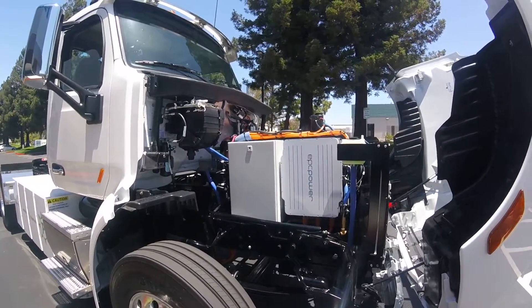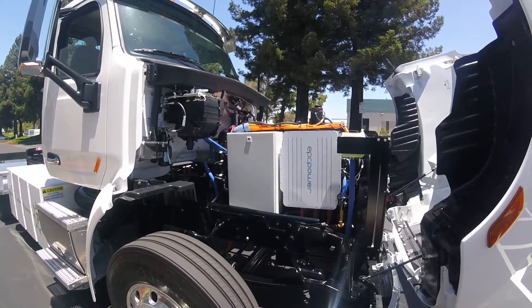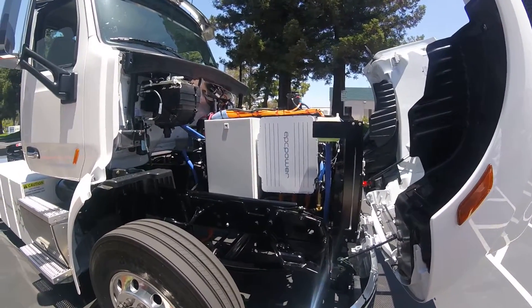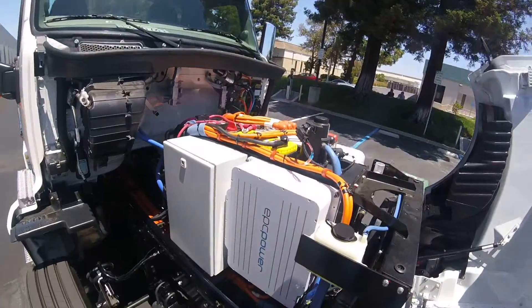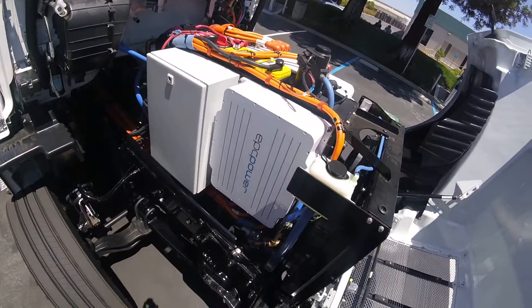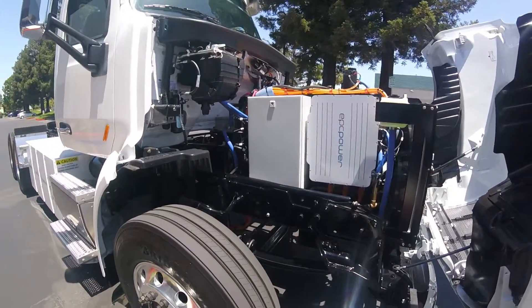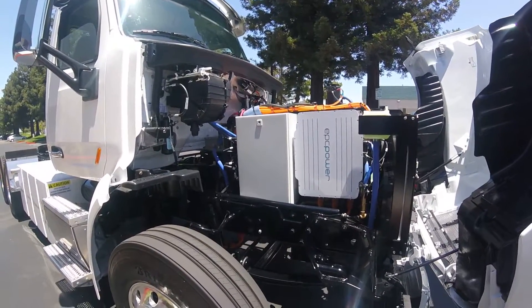In the place where the diesel engine normally sits, we have an inverter that's going to control two motors. That box right there is all of our controls inside, making everything work together. There's a radiator, a standard heater, and an AC heater for the driver. That little silver box in the back is a DC to DC converter, which acts like an alternator for a car.